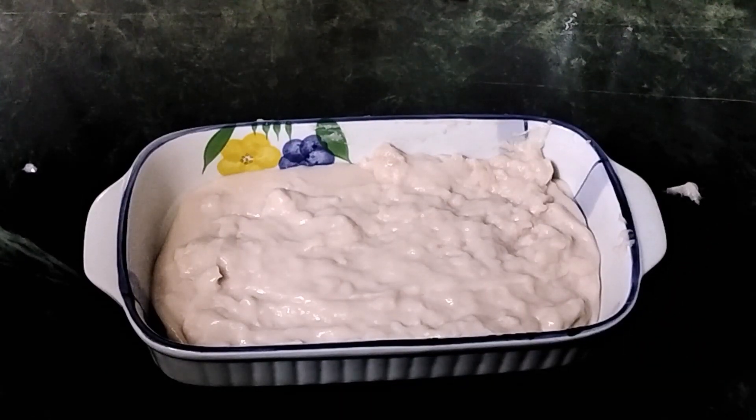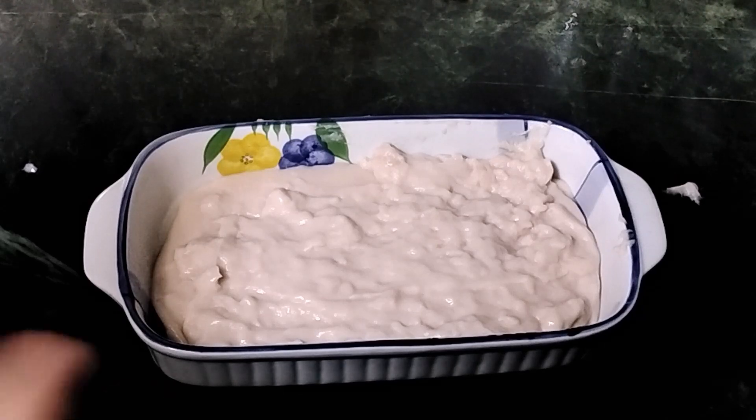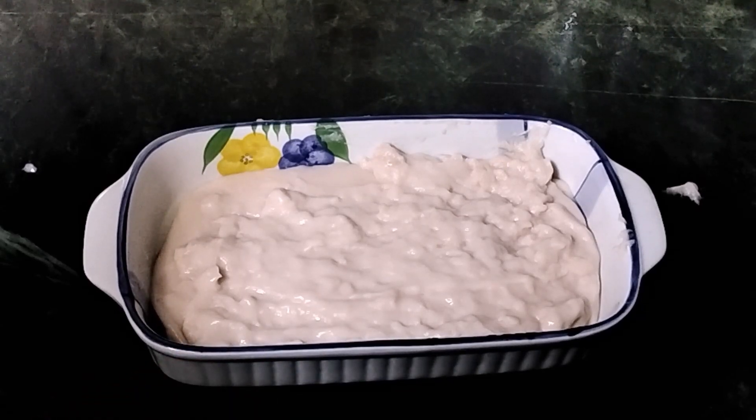Now I have transferred it to this dish. We are going to refrigerate it for one hour. Use a fridge, not a freezer — if you don't want it jelly, don't freeze it.